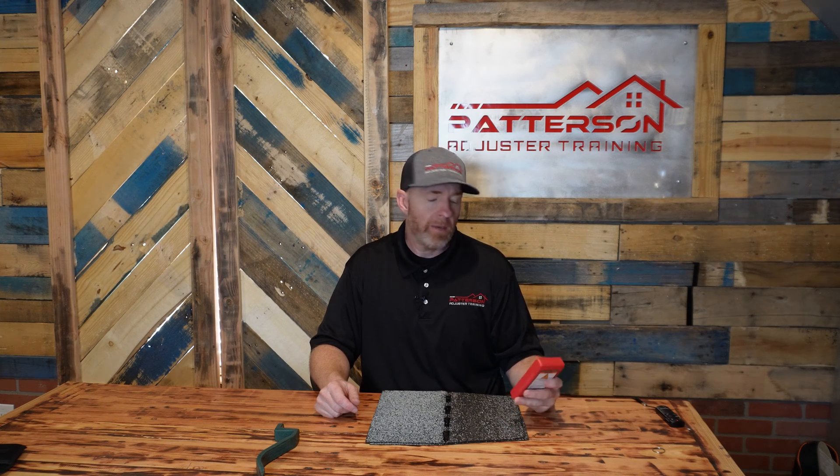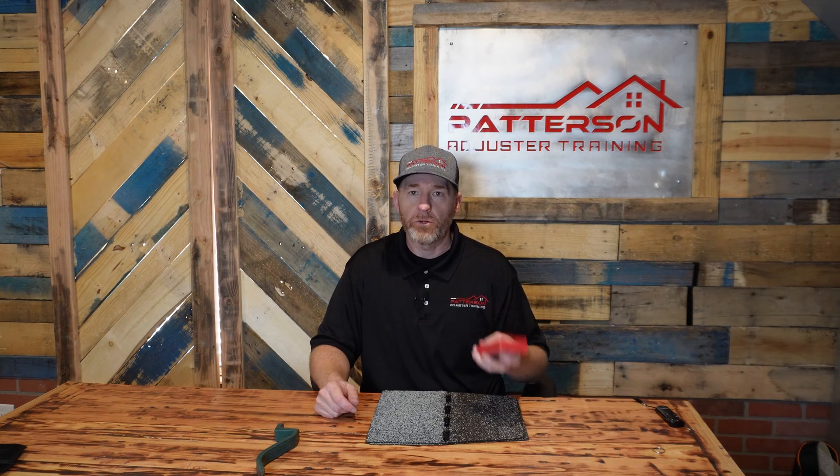Hey everybody, this is Andy with Patterson Adjuster Training. In this video, I'm going to show you a new tool that they came out with, which is a brittleness gauge for shingles.